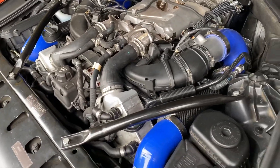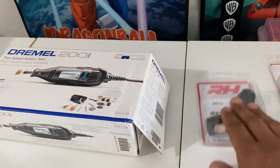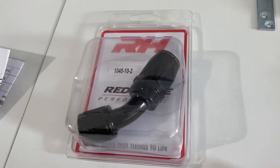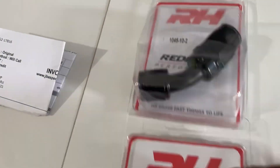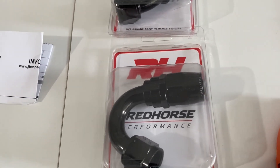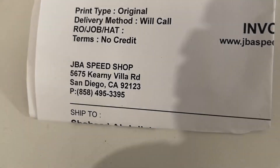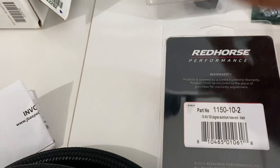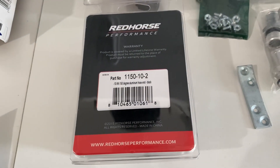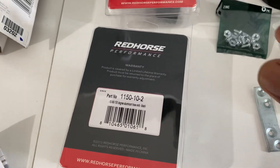Let me show you a closer look at the AN fittings. This one is a 145-degree fitting and the other is a 180 — don't use the 180, the 145 is fine. I got these from a speed shop here in San Diego — shout out to JB Auto Speed Shop in Santee. I also have the braided hose. I'm going to show you the part numbers on these fittings — this one is the 145-degree.